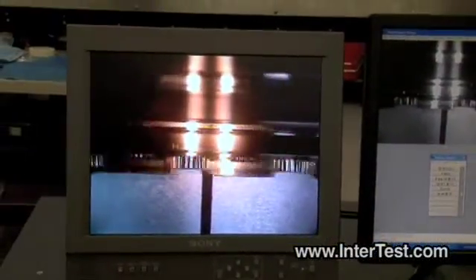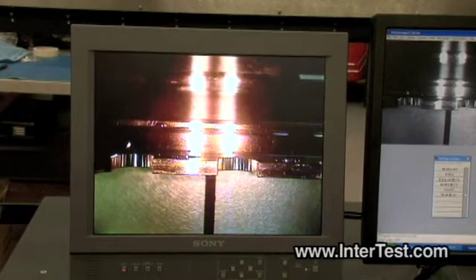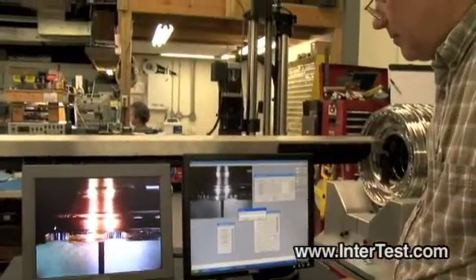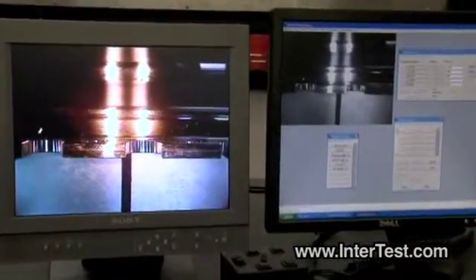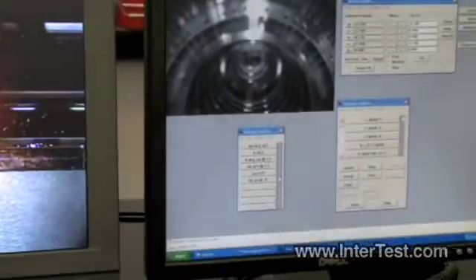It'll move to position number two. It asks me if I want to do anything in position number two — I'm going to say no. And then likewise, position number three. You do see a little bit of overshoot and then the program homes itself to the exact reference. That's settable in the program. We've set it to be within one thousandths of an inch in location. And that's that program.